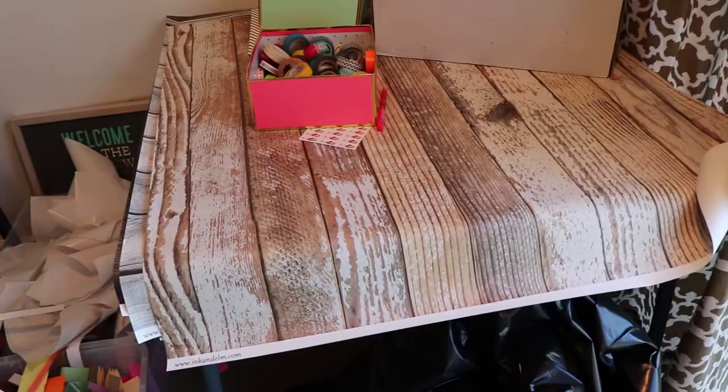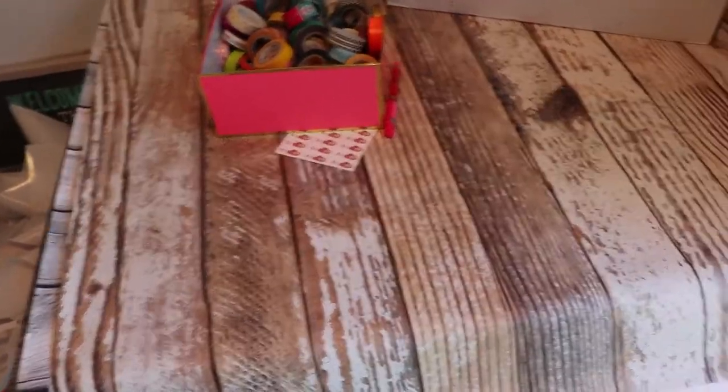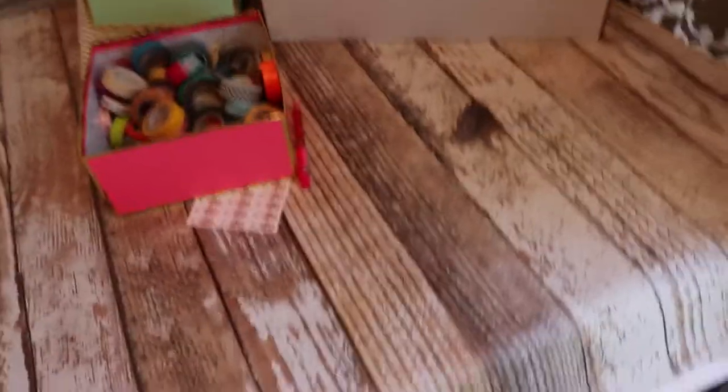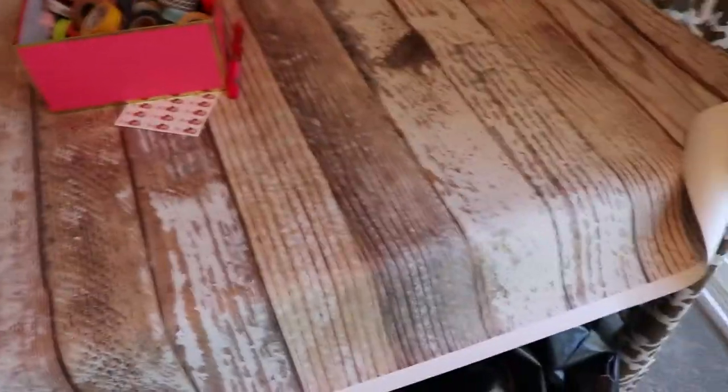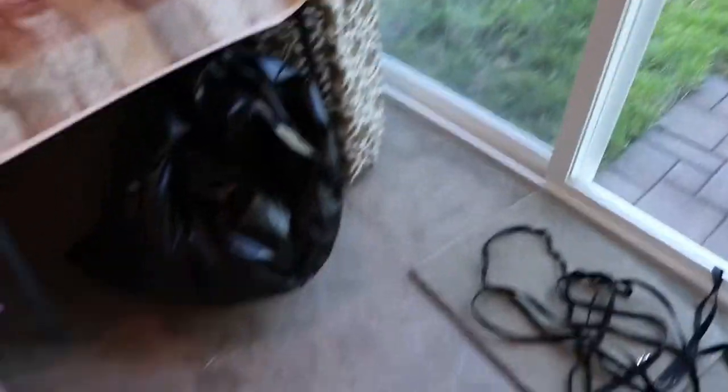These are our backdrops where we can take photos. It's so funny because I think sometimes people think that all these people have really rustic wood tables and things like that when they see on Instagram, and really they're just vinyl backdrops that you can buy from photography supply stores.